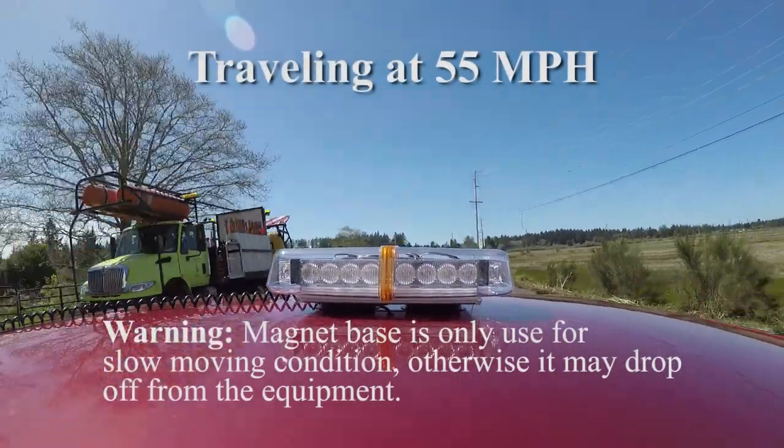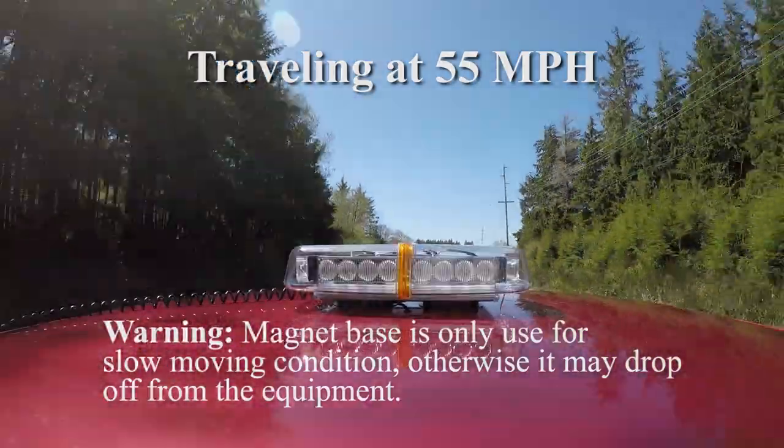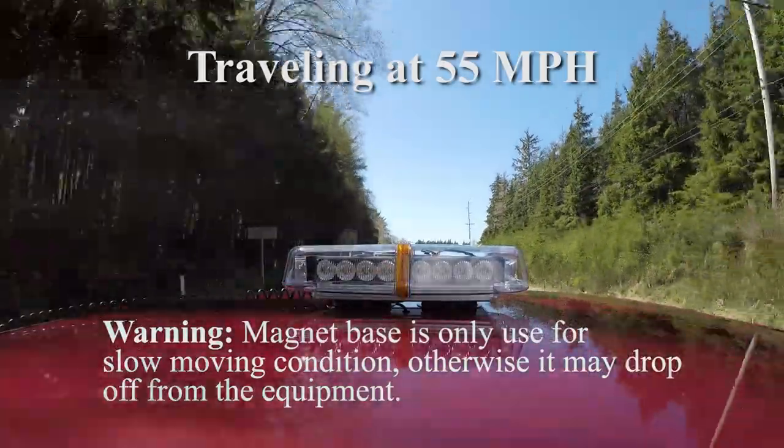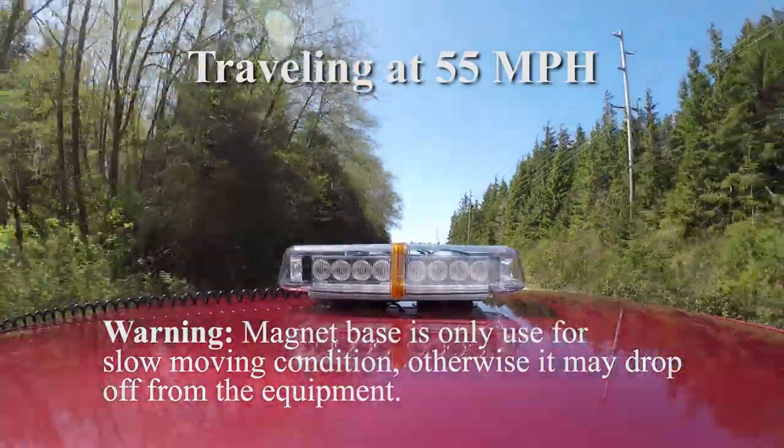There is a warning that the magnetic base is only for use with slow moving conditions. I tested this light at 55 miles an hour and it did not move.